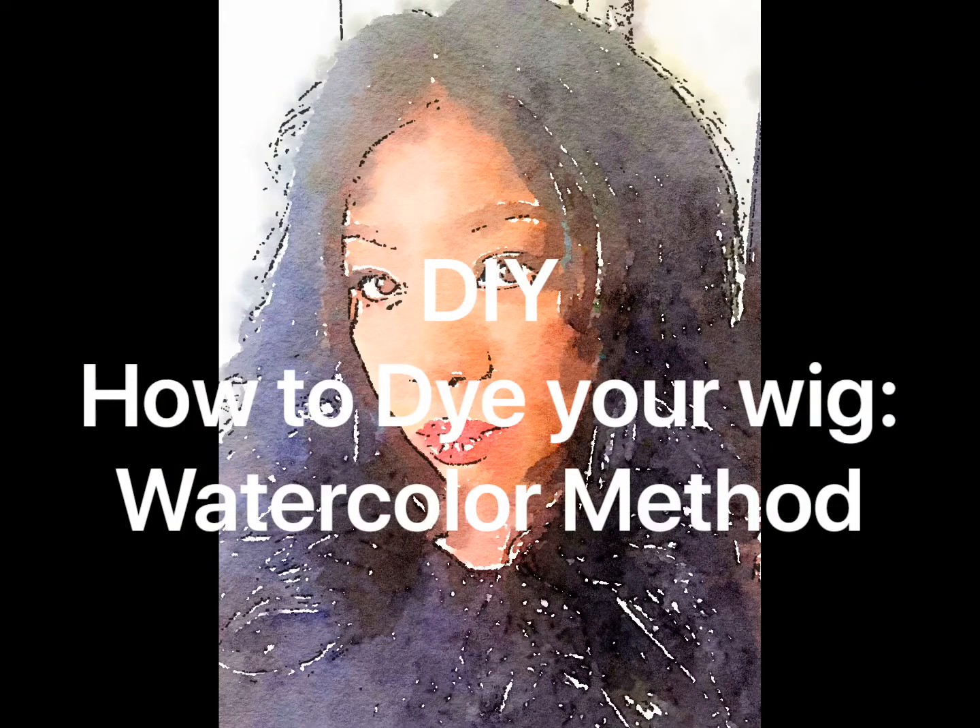Hello and welcome back to my channel. My name is Ty. This is a DIY of how to dye your wig using the watercolor method.